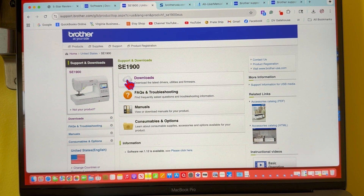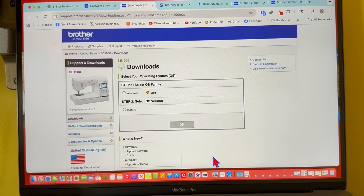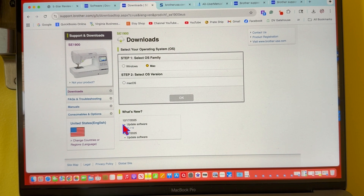This is a really great place — if you lost your manual or you have any questions, need troubleshooting, this is a great place for support. But what we want to do is download the driver to upgrade our machine. We're going to click over here to the section that says Downloads. Right here it says what's new: December 17, 2025 — we have an updated software, it's version 1.11/1.10.